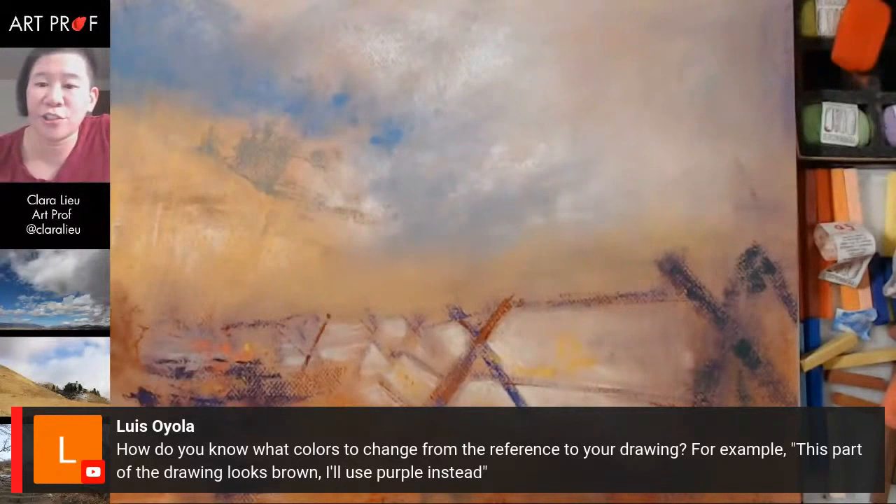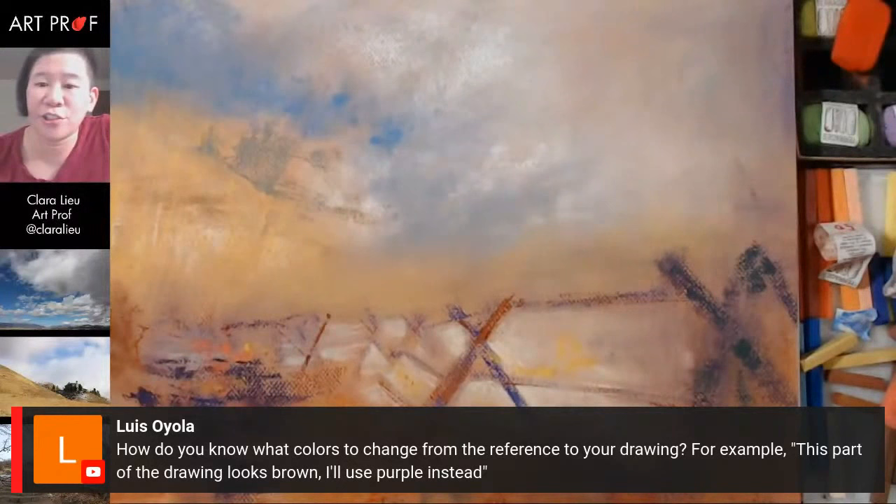Luis is asking: 'How do you know what colors to change from the reference to your drawing?'